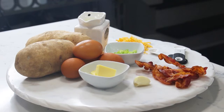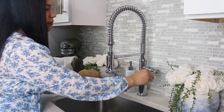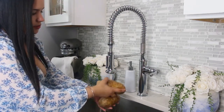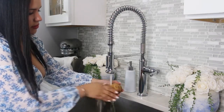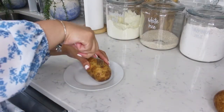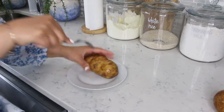They're so delicious, comforting, and easy to make. You want to preheat your oven to 400 degrees Fahrenheit, and we're going to wash and pat dry our potatoes. Then, with a fork, poke the potatoes — that way they will cook faster.